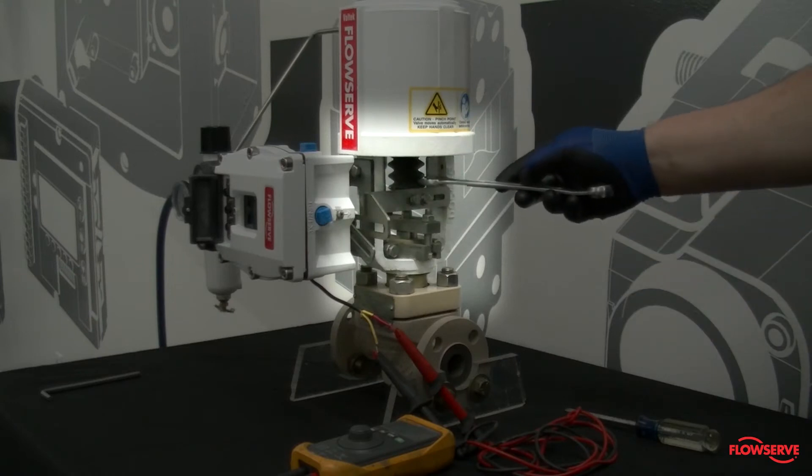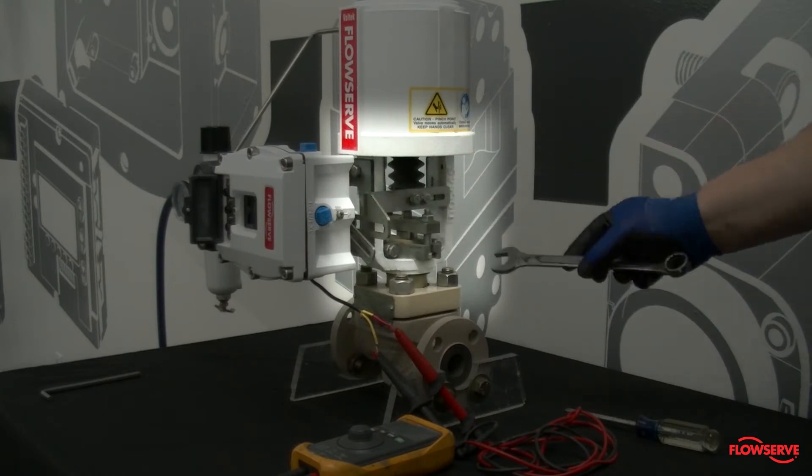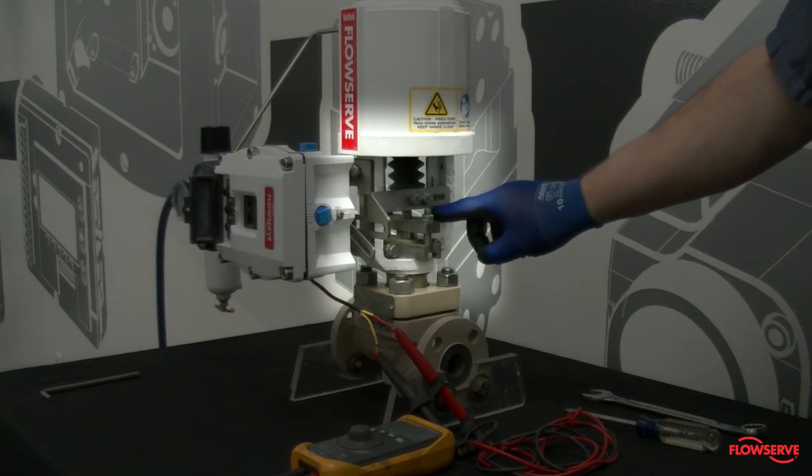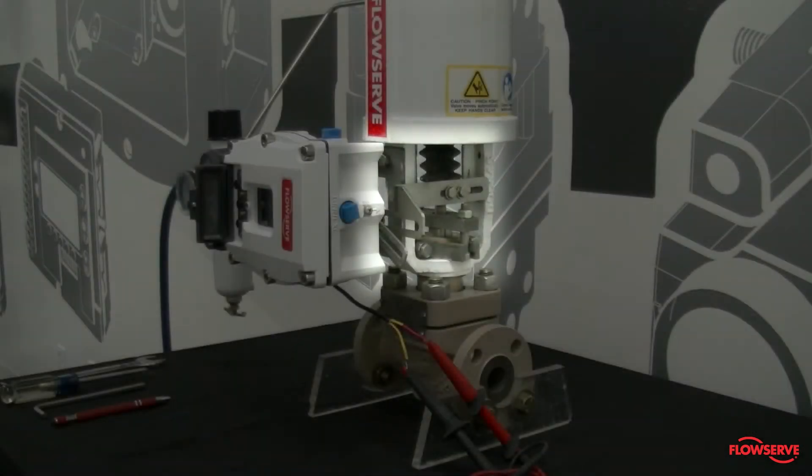Now verify that there are no obstructions, including tools or fingers, in the area of the actuator and plug stem. This is a critical verification because the calibration will stroke the valve, moving the plug stem up and down.